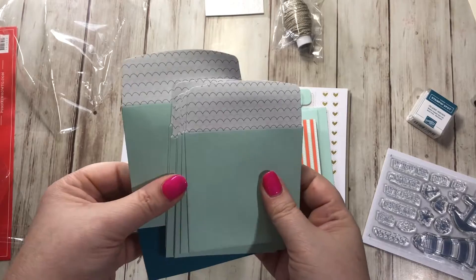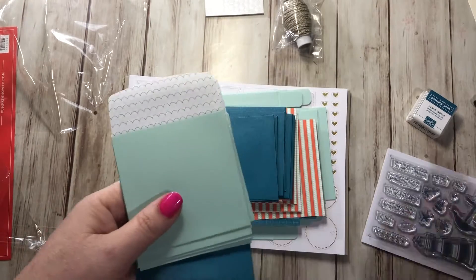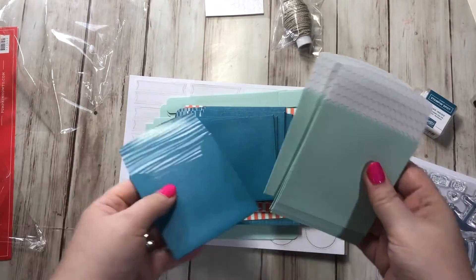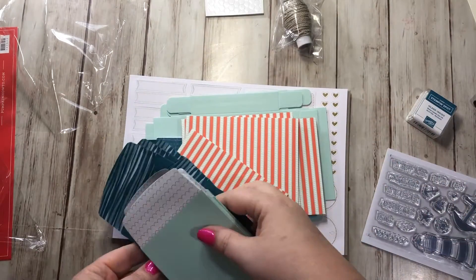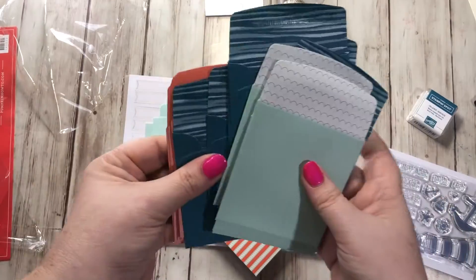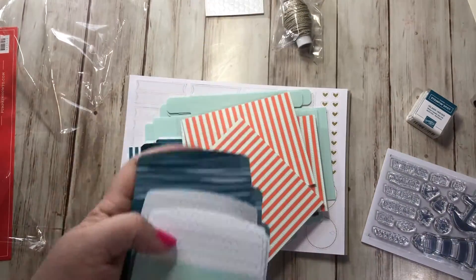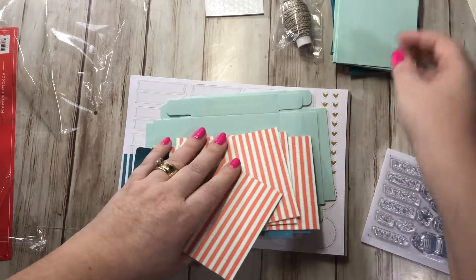They give you mini dimensionals, which are always great to have. There are little tiny envelopes — so those 20 cards look like three by three. They are adorable. These are perfect for going on gifts when you wrap a gift and need just a little card to go on top, or if you just need a little note card to give someone.